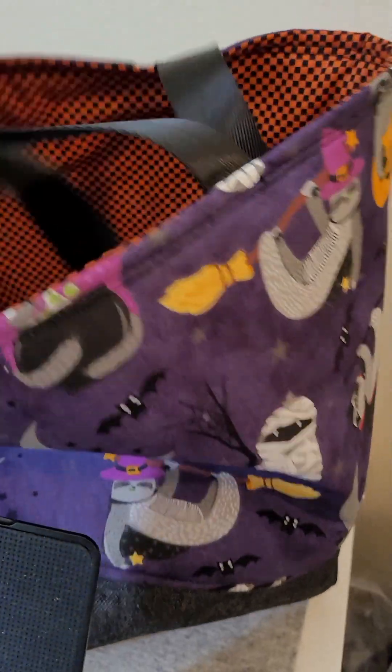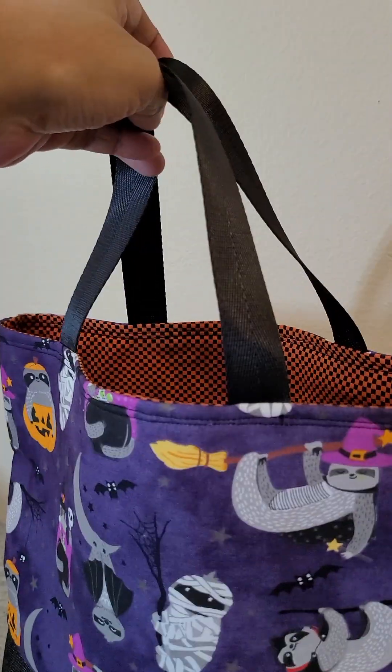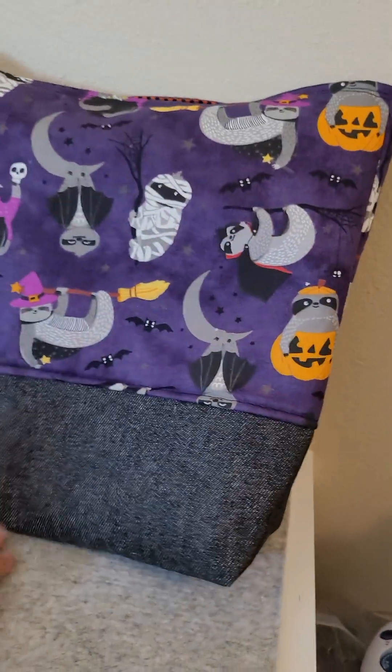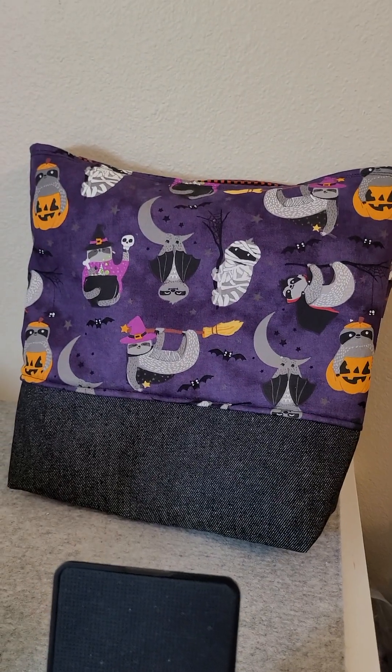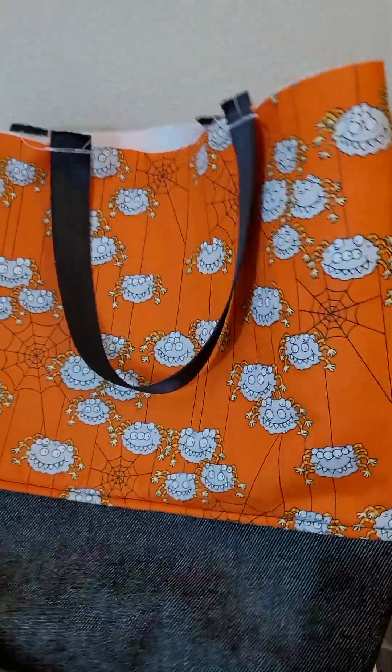I did not shorten the bag this time, but I did shorten the handles because they're little. The oldest guy is already in his double digits, but the others are still a little small, so that's good.